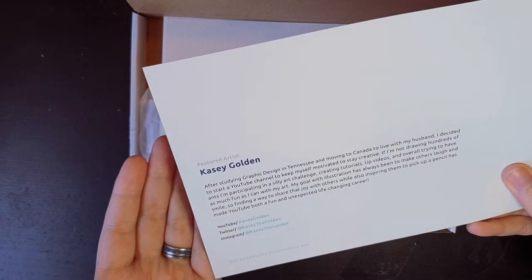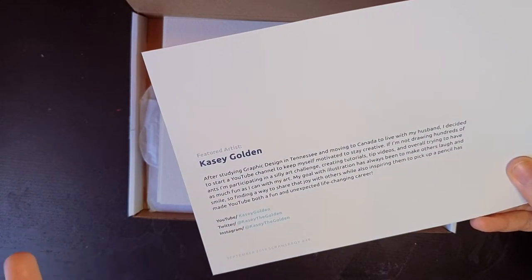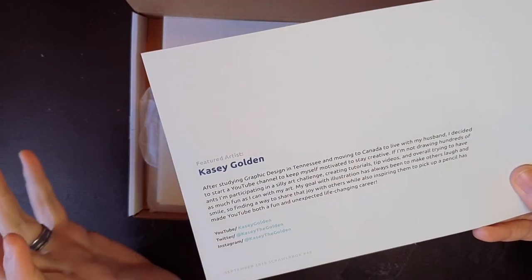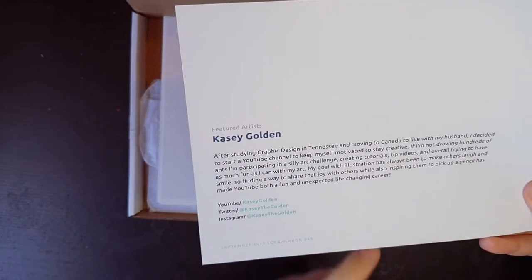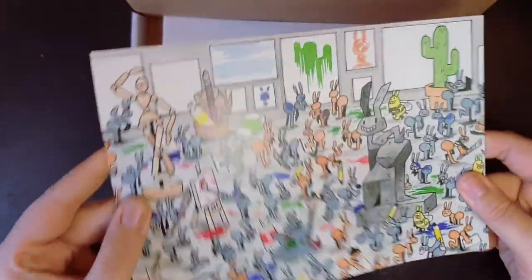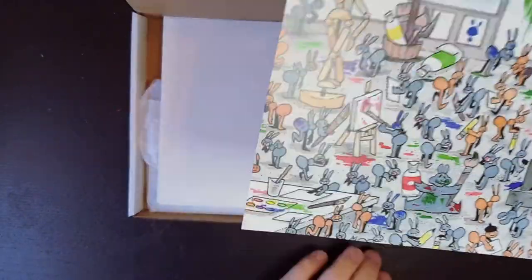This is so exciting. Kasey Golden. Studying graphic design in Tennessee, moving to Canada, decided to start a YouTube channel. Her videos are so fun, her style is so fun. I love Kasey Golden and now I have a print of some of her art! That's so exciting! I was not expecting that amount of joy in my heart for this.